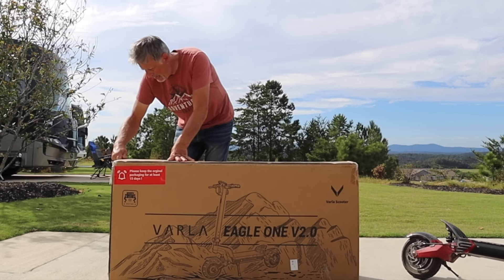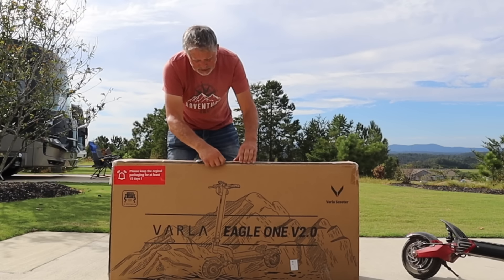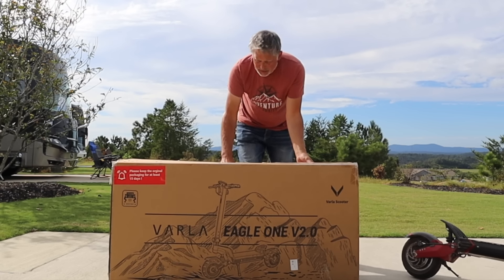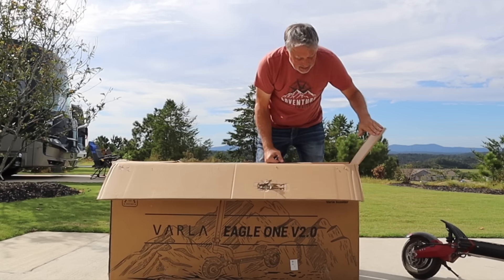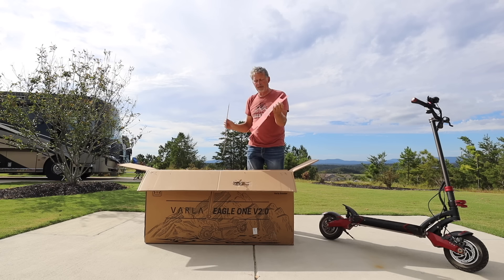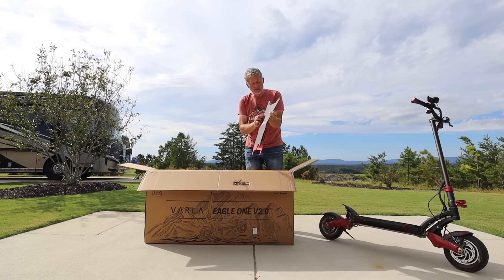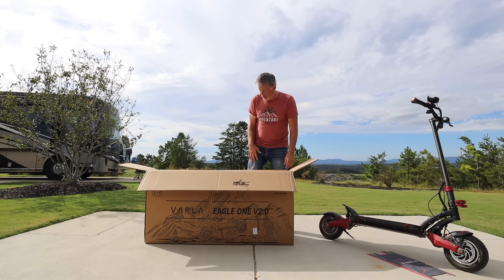I hear this has been a few years in the making because they were trying to figure out additional changes to the Eagle One while keeping it nimble and fun. That's why I'm so excited — if it stays true to the original version with some upgrades, that's a huge plus. As usual, they give you some contact paper so you can change out the style of your VARLA. They never changed the contact paper on ours, so it's cool they've included different options.